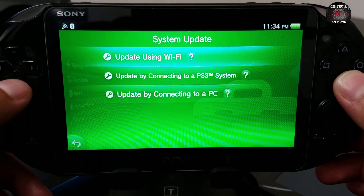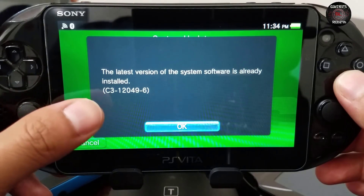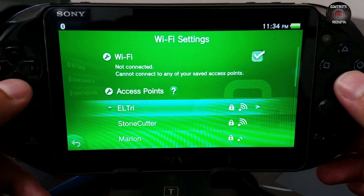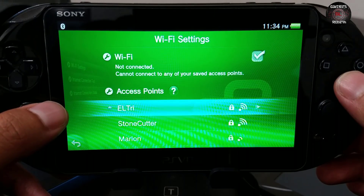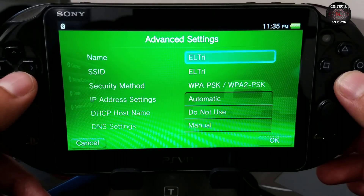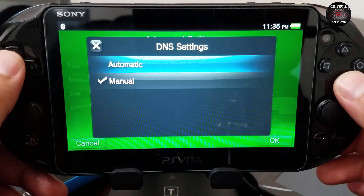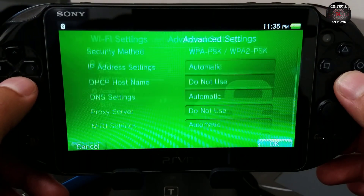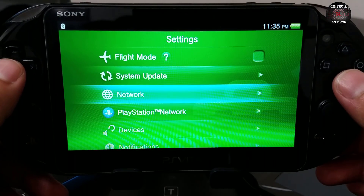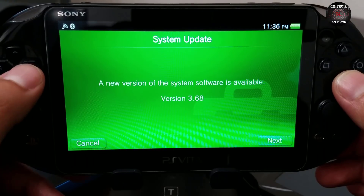Remember, if you're on lower firmware you don't have to do this. I got an error because I'm using the Henkaku DNS — it won't allow me to update, which is pretty cool. If you want to check that video on how to do that, just change the DNS settings to manual and put those numbers in. For this video I'm disabling it to update to 3.68. Do NOT update guys — if you're on 3.65 or 3.67, the Henkaku DNS will enable PSN access.